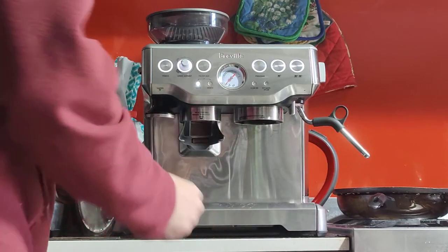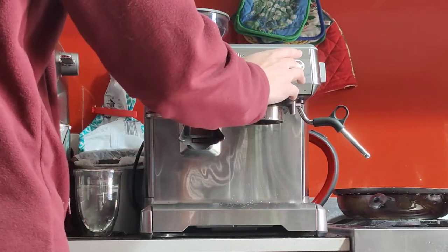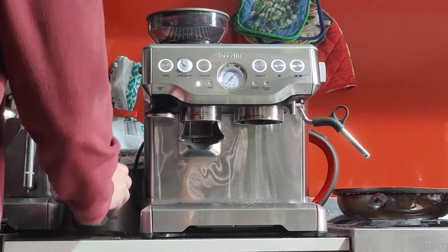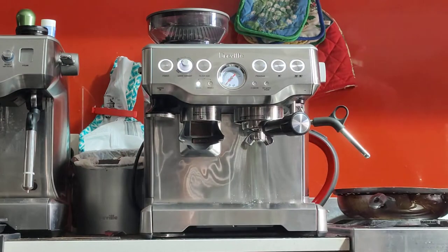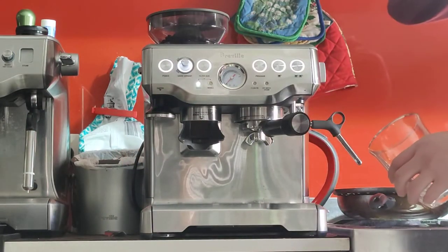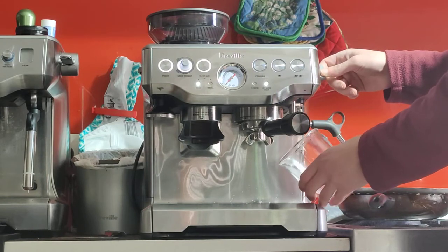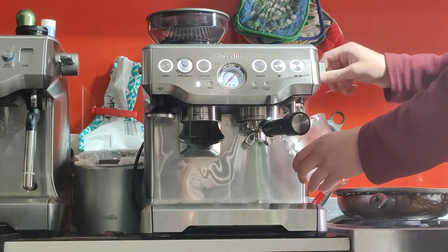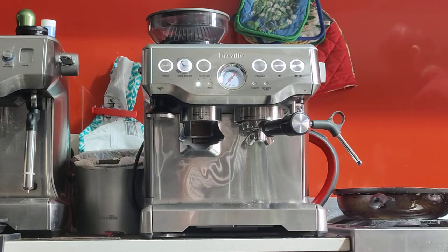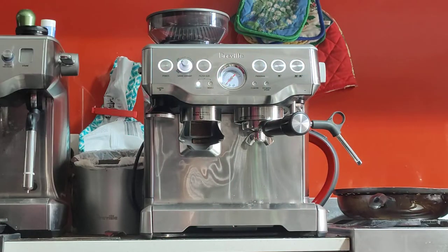I'm going to clean the edges and flush a little water. The noise is gone — it really comes and goes. I'm going to lock the portafilter all the way to the right. Make sure you lock it in all the way, otherwise it won't be tight enough. Here you have the hot water spout — if you want hot water for long black coffee, americano, or making tea. You can also use it to warm up your cups. I like to add a little hot water because I add sugar to my espresso, so the hot water helps the sugar dissolve.